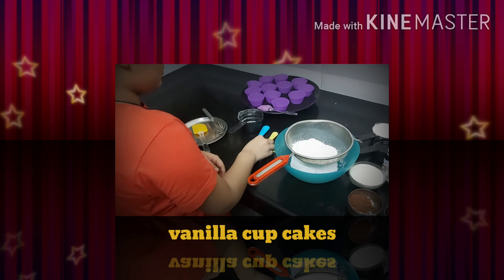Also, if you want to make chocolate cupcakes and vanilla cupcakes, you can add cocoa powder to it and do it half and half. So let's put it aside and now we will prepare the wet ingredients.